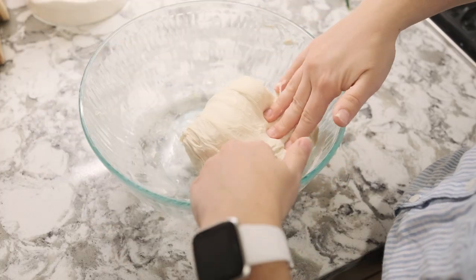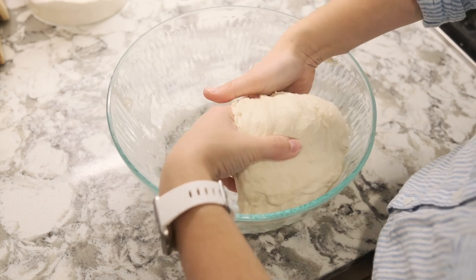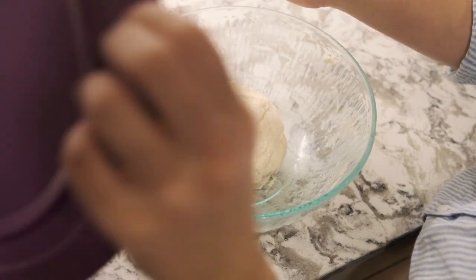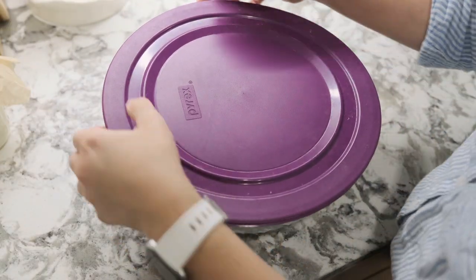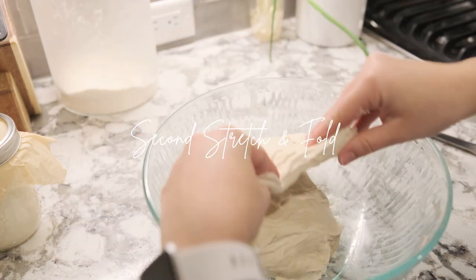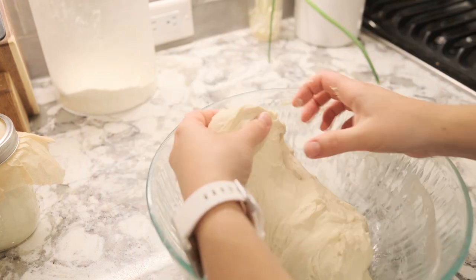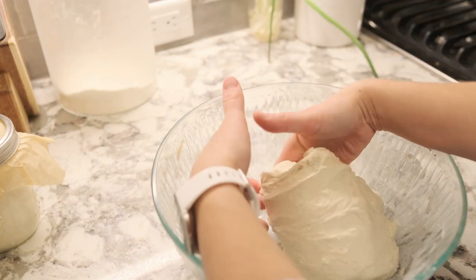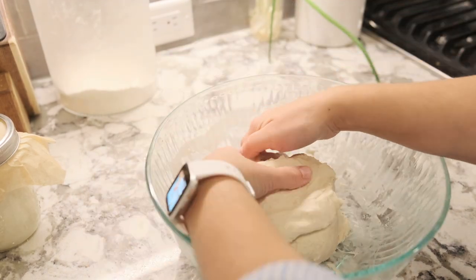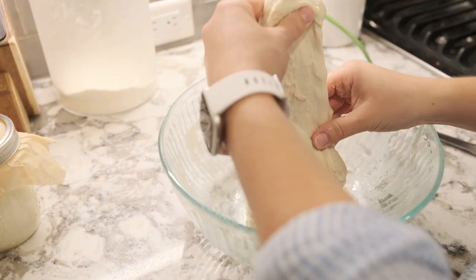Once you have completed your last stretch and fold, cover your dough with the lid or plastic wrap and let it rest for half an hour. We are going to perform two sets of stretch and folds, so after this half hour is up we'll open the dough again and perform the exact same procedure one more time. Then you're going to cover your dough and let it bulk ferment for seven to ten hours.